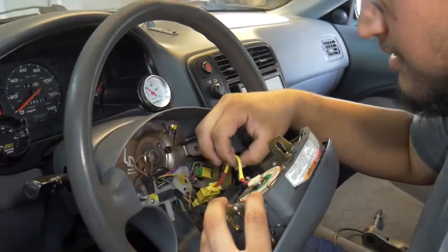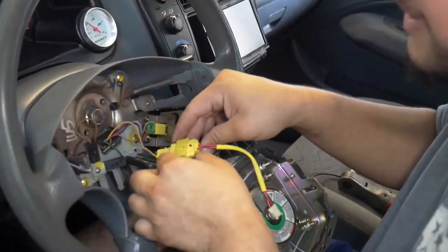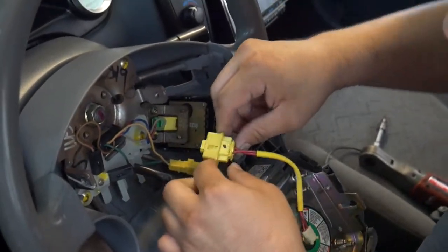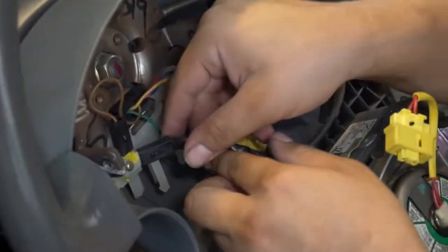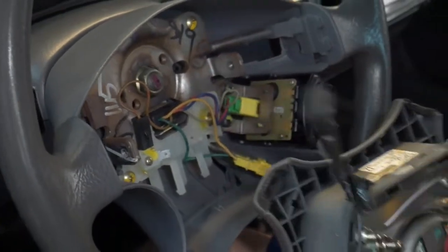All this yellow stuff going on here is for the airbag. To release this clip, it has a collar — when you pull the collar up, that's what releases the plug, and you can just pull that off. This plug here is going to be for the horn, and there's a spade terminal. Easy as that.